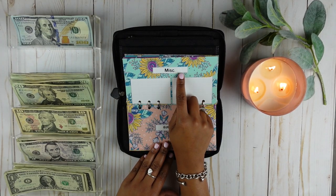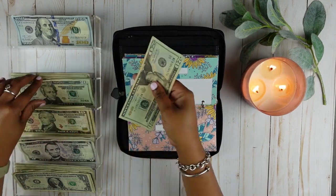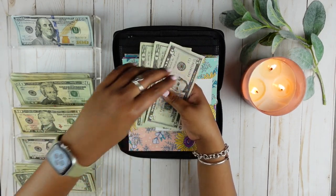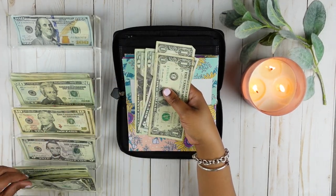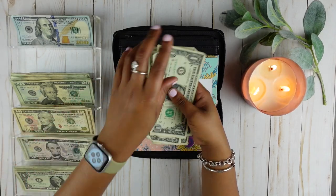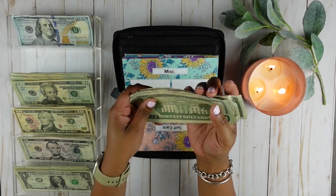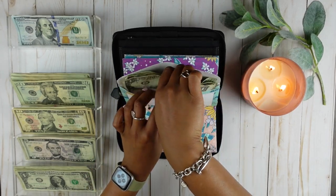Miscellaneous is going to get $50. Let's give it two $20 bills, a $5 bill, and five ones. So this should be $50. $20, $40, $45, $46, $47, $48, $49, $50. So miscellaneous has $50.